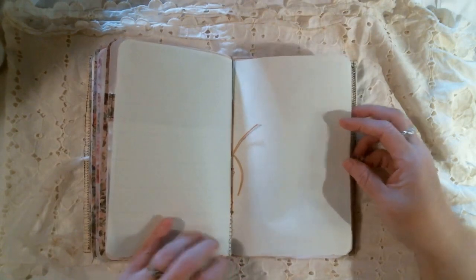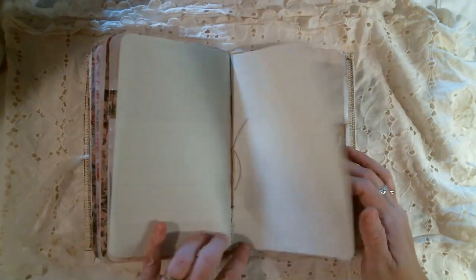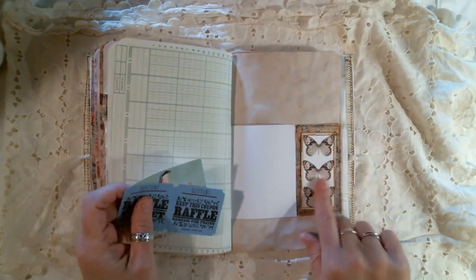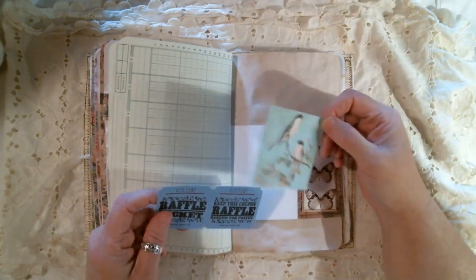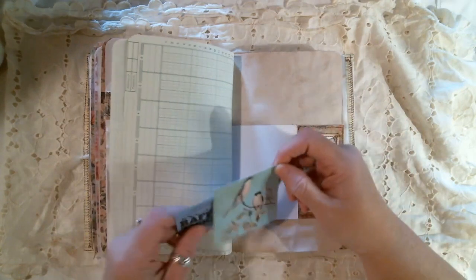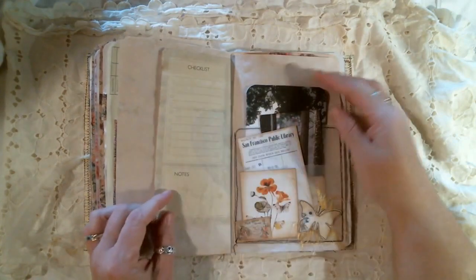And it is sewn — the signatures are sewn together on the sewing machine. And my sewing machine and I were having to fight that day. Some more of that Artie Mays paper. And then this is a bird — I think this was from Junk Journal Junkies. An old vintage raffle ticket.